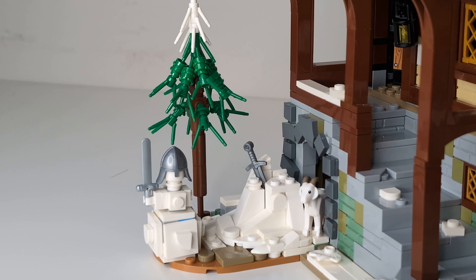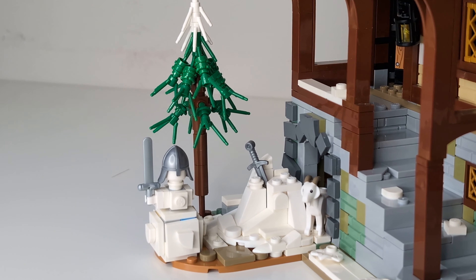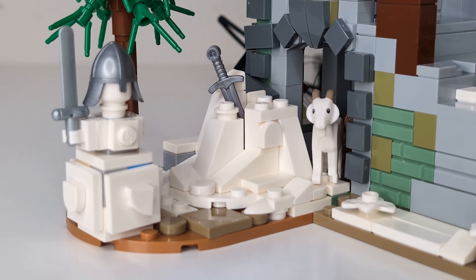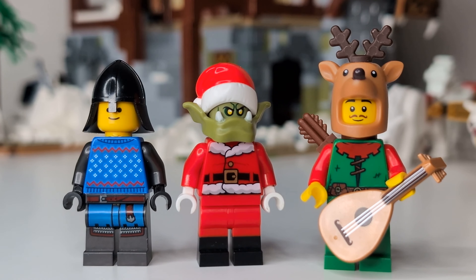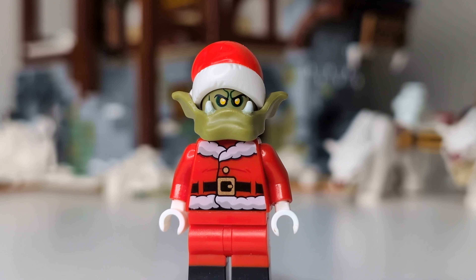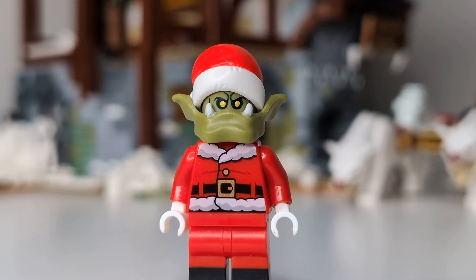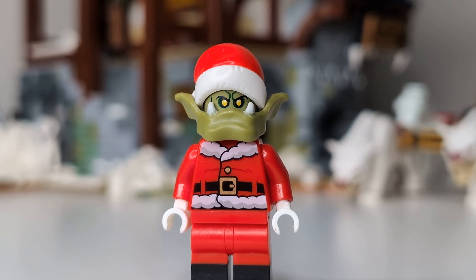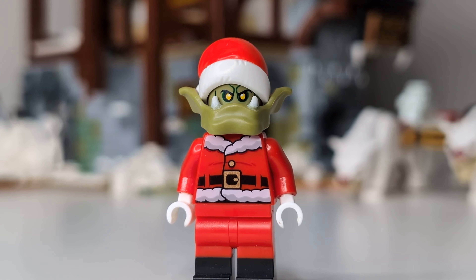I also added in my snowman and sword-in-the-snow MOCs from my custom advent calendar, along with a pine tree that I stole from the Viking Village. Now that I've got all the snow laid down, let's take a look at the minifigures I'm including. Of course I have to have Saint Orculus in this layout — or Santa Orc if you'd like. The bendy jaw piece makes it really easy to add the Santa hat on, and I just love how this guy looks. It's also a decent way to depict the Grinch, now that I think about it.